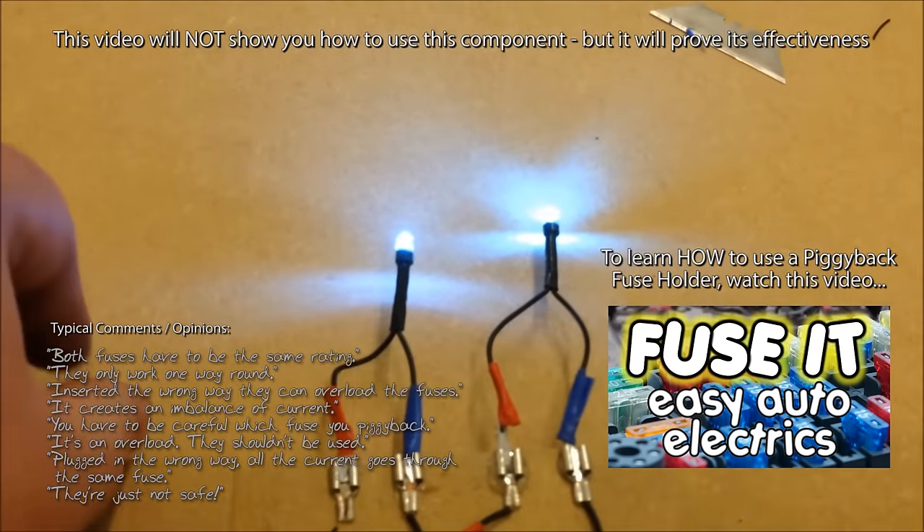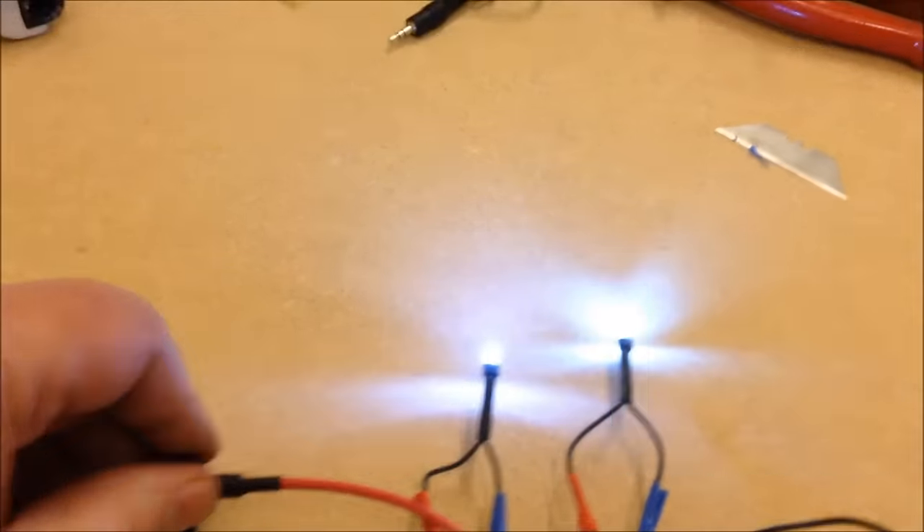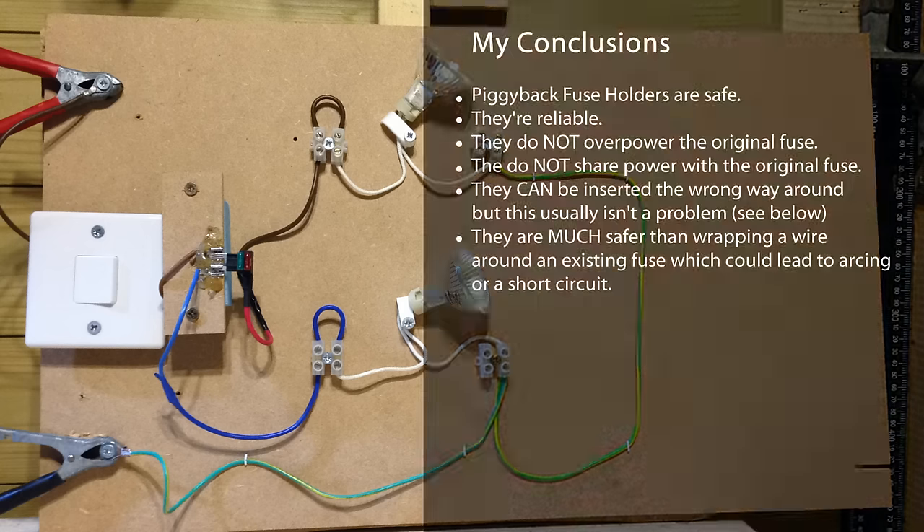So I thought it might be a good idea to look a little harder at this subject — after all, they could be right. So today I've built a test circuit and played with it for a few hours. The long and short of it is, I still think these things are safe. They're perfectly safe to use, they can't be inserted in the wrong way, so they're good for their purpose.